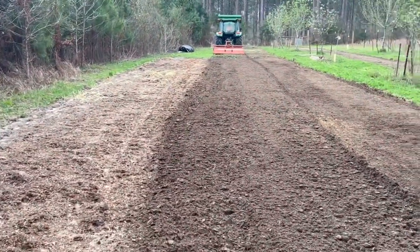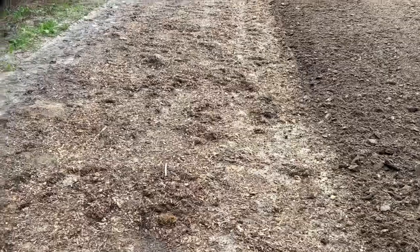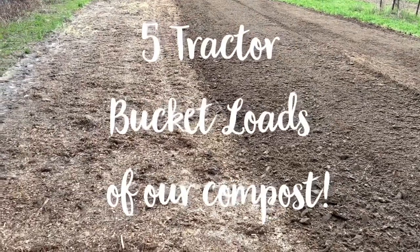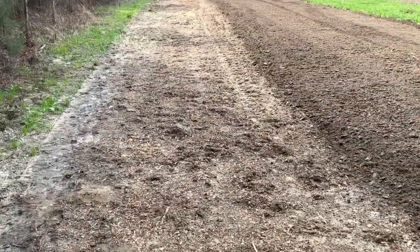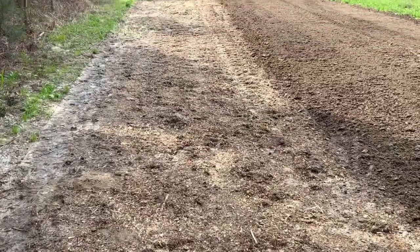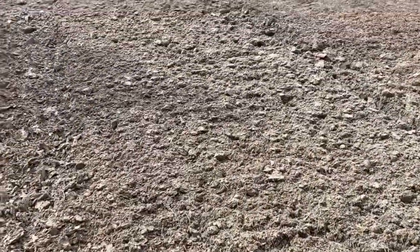Casey and I just took up the silage tarp, which he put down about five weeks ago. Our neighbor is starting to till for us. What Casey did was spread about five bucket loads of our compost over a 20 by 100 foot space, then covered the ground with the tarp. When we removed the tarp, this is what the ground looked like — pretty much weed free. After it's tilled, you can see how beautiful and rich this soil is.